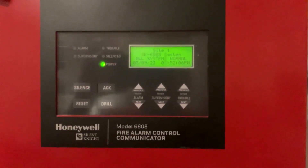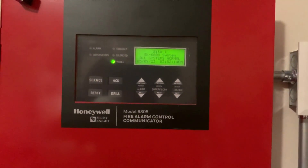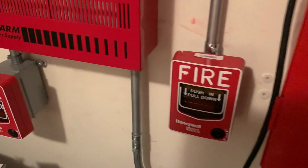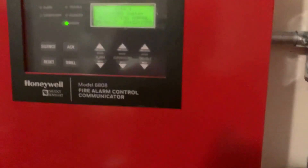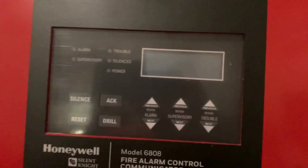First things first, before we do anything we have to power down the panel. I'm going to go ahead and do that now. Alright, the panel is now powered down.